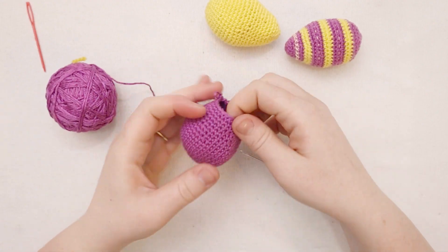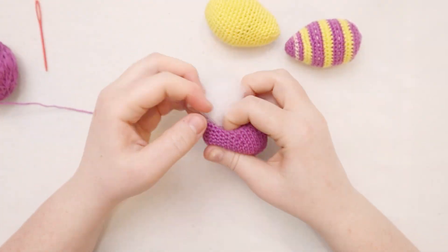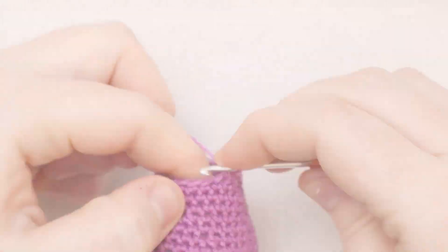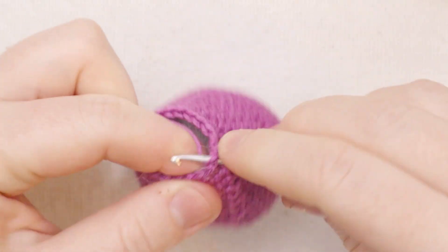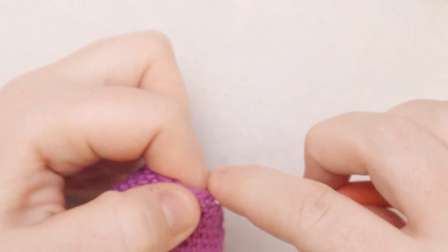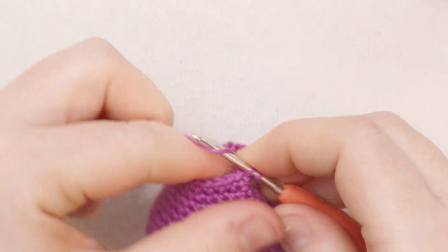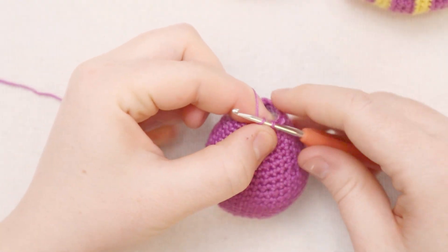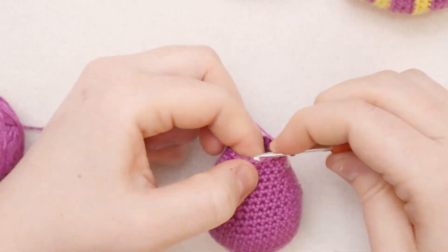Before starting the next round, I'm going to add some stuffing so it's filled out and you'll be able to see the curve more clearly. For round number 21, chain one and single crochet in each stitch all the way around. For round 22, single crochet into the first five stitches, then single crochet two together, single crochet into the next five, then single crochet two together. For round number 23, chain one and single crochet in each stitch around. Almost there - starting to look like a little egg.